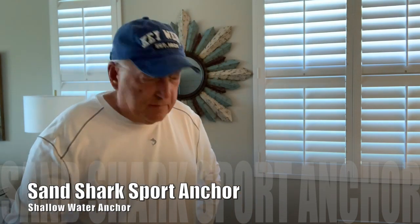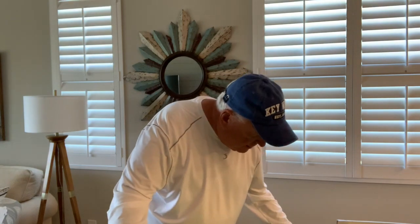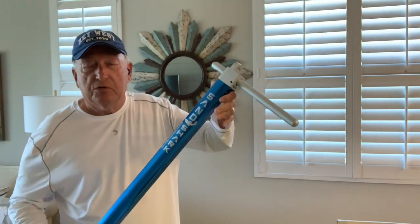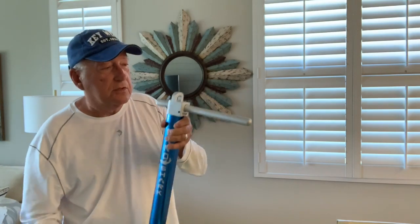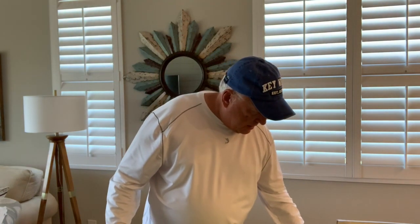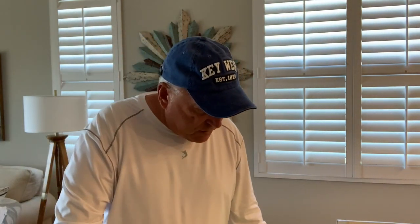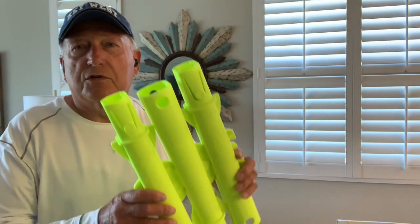I did a previous review on the Sandshark Ultimate XL — be sure to check that out. This is a great anchor, and if you use this out at a sandbar or beach, you're going to be the hit. Everybody's going to love it. Anyway, today we're going to be doing a review on the Sport Anchor here.